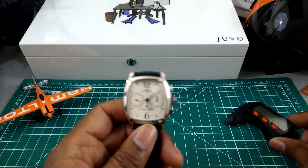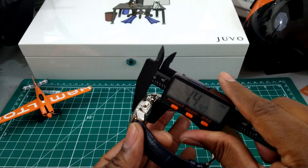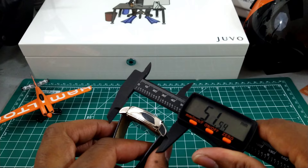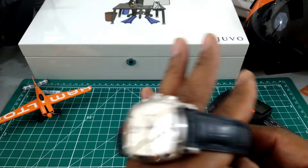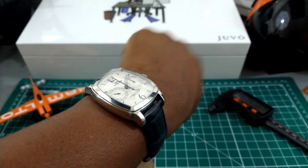This watch has a beautiful tonneau-shaped case. Quick measurements: about 40 millimeters wide, 14.5 millimeters thick — keep in mind it is a Valjoux-based movement so it will be a little thicker — and just about 50 millimeters lug to lug. I'll show you what this looks like on my wrist, which is 7.25 inches. As you can see, it doesn't look bad at all.